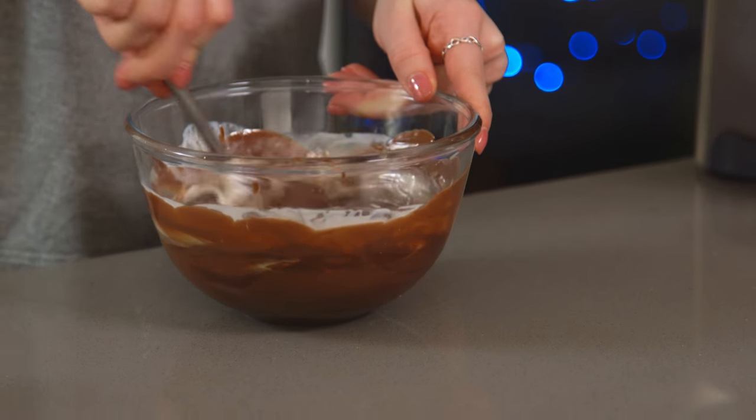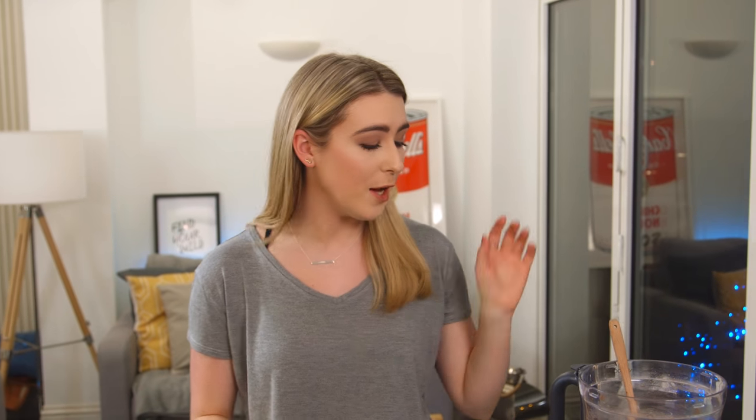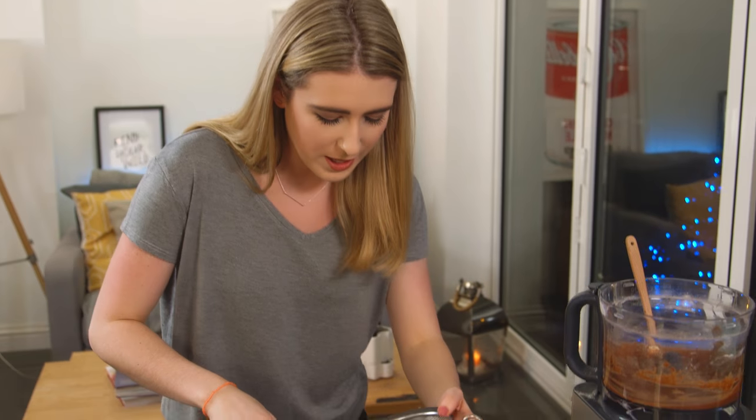Into this smooth, glossy, delicious mixture I'm going to sieve in my hazelnut paste. This is optional — you don't have to sieve it — I just want to get rid of any of those larger bits. It's not the finest sieve so I will still get some texture, but pop that over and sieve it in.